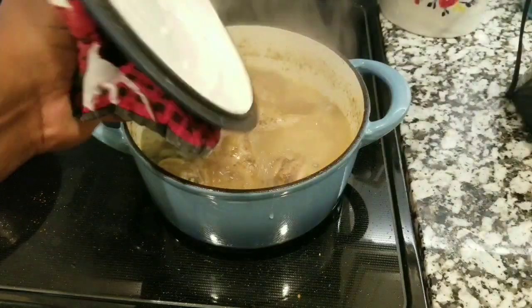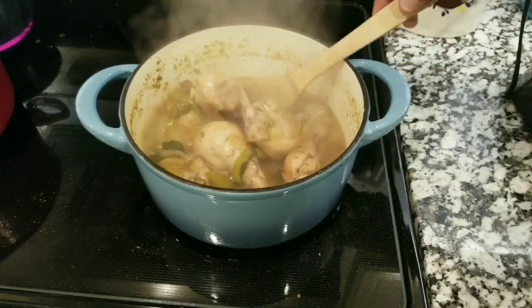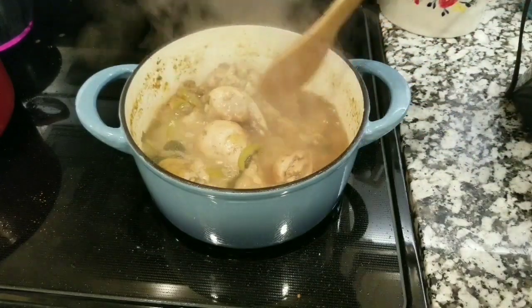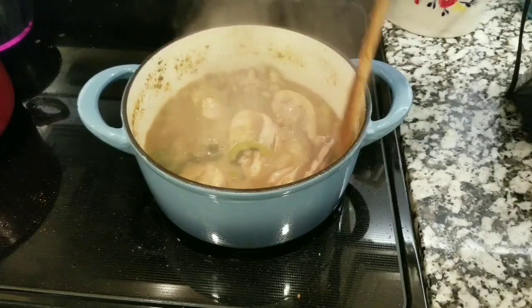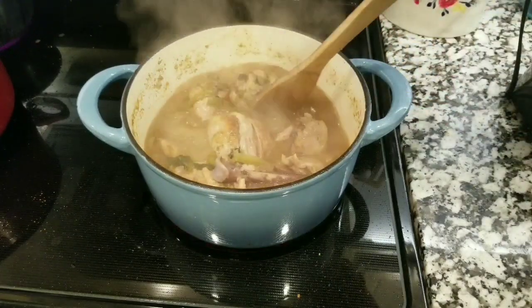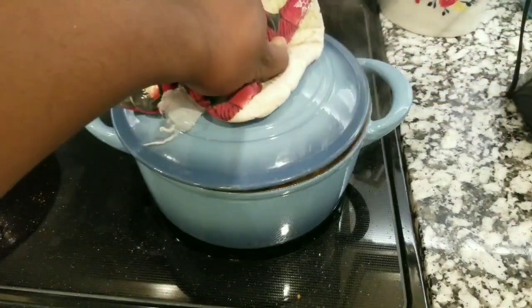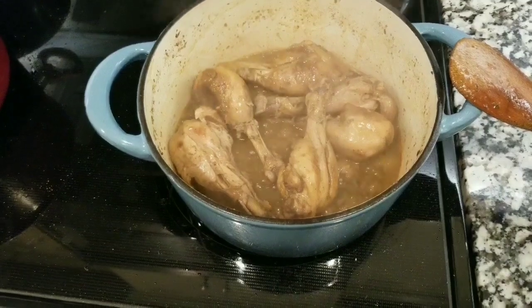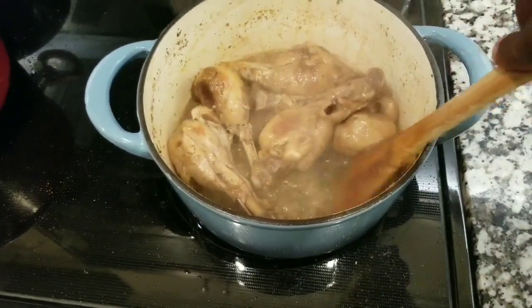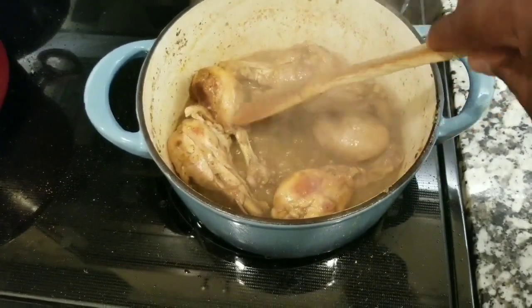After 15 minutes, you want to check on the chicken and make sure it's not done yet — the water will still look watery. You need to wait until the water becomes thick, looking like a sauce, because it becomes a sauce. That's the consistency you want your sauce and chicken to look like.